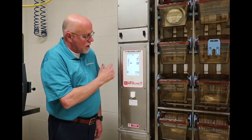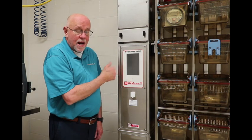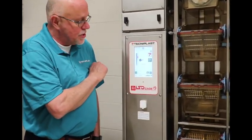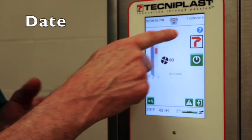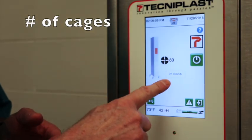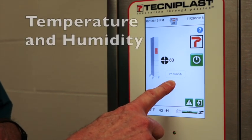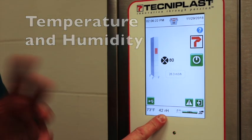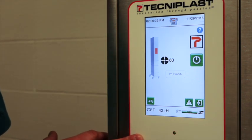We're now going to go over the touch screen. Initially when you walk into the room, the screen will be black so that the light does not disturb the animals at night. To get the screen to come back on, you just touch the screen. The screen shows the time and date in the middle, the number of cages — 36 — running at 80 pascals of pressure, and the resulting air changes per hour. It also shows temperature and humidity taken from the exhaust, which is not a reporting mechanism, and the battery life showing 100%. The unit should always be plugged in to maintain that 100%.